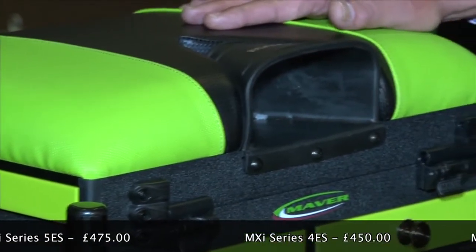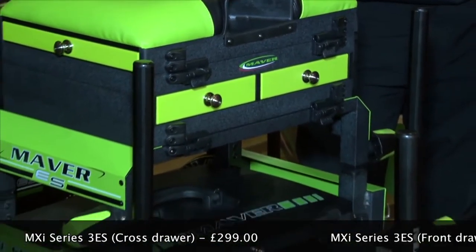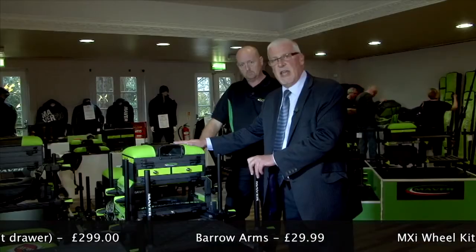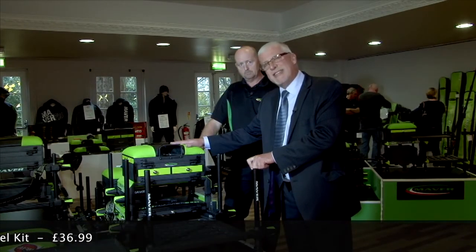All in all, a very comprehensive box. A sliding footplate comes complete with barrow handles, wheels, and a wheel kit — and the whole thing is retailing at just £499.99. A good investment — worth twice that price.